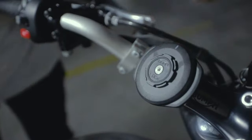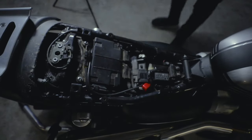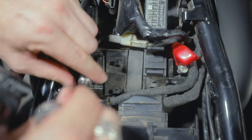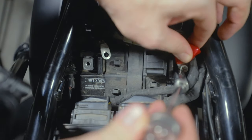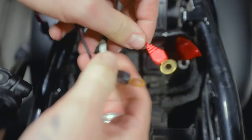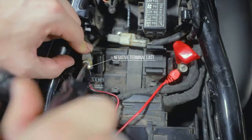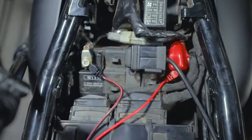Gain access to your battery — mine's under the seat. Remove the negative terminal first, always — never do positive first in case you short your tools across the chassis. Move the negative clear so it doesn't touch the terminal, then disconnect positive. Take your terminal cable, split it, red goes to positive and black to negative. Reconnect in reverse: positive first, then negative last. Make sure everything is secure, put it all back together, and you're good.